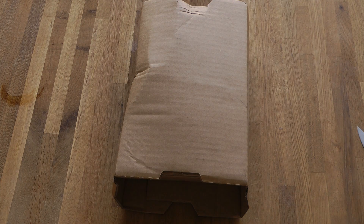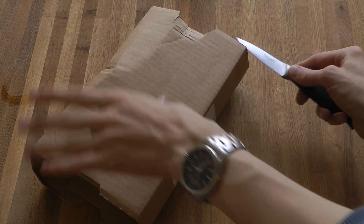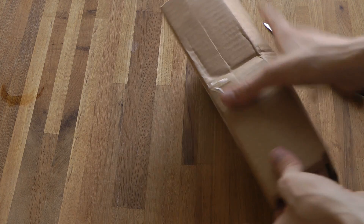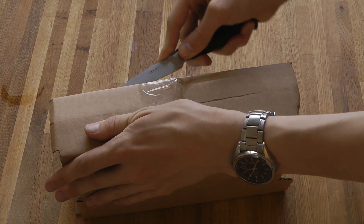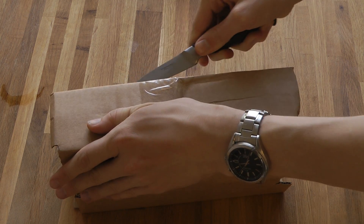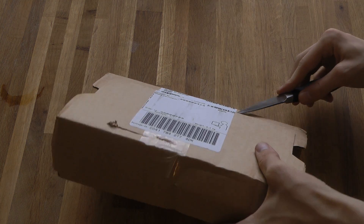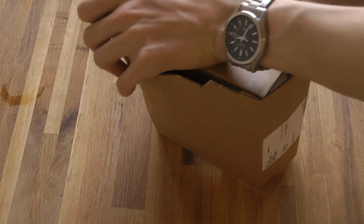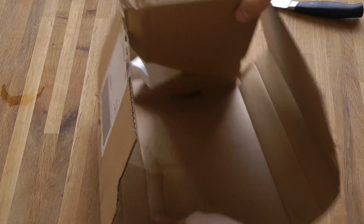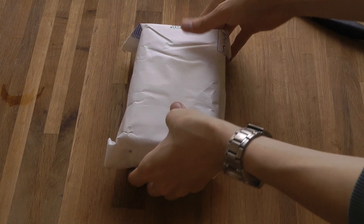Hey guys, it's time to go ahead and unbox a new device. Let's go ahead and open it. Let's see how to open it. Here we go! Okay, a new device in the house — let's open it.